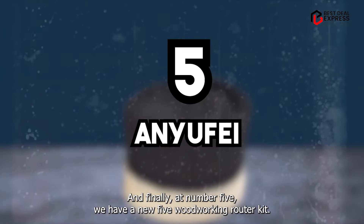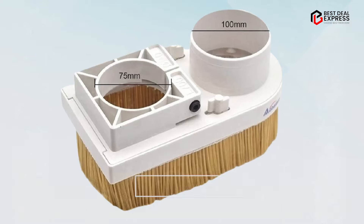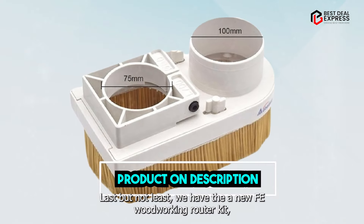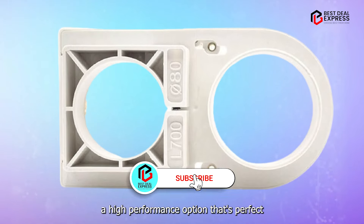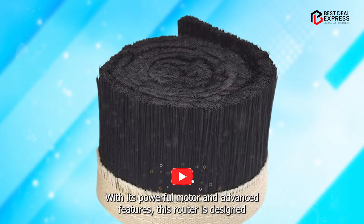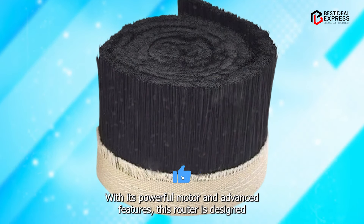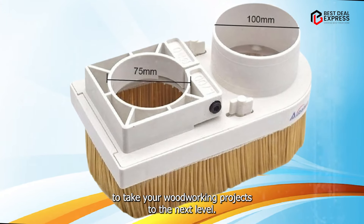And finally, at number five, we have the ANYUFEI Woodworking Router Kit. Last but not least, this is a high-performance option that's perfect for professional woodworkers and DIY enthusiasts alike. With its powerful motor and advanced features, this router is designed to take your woodworking projects to the next level.